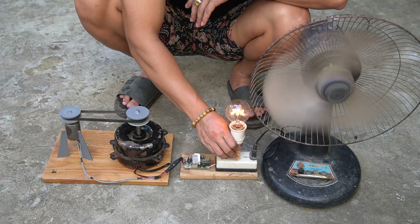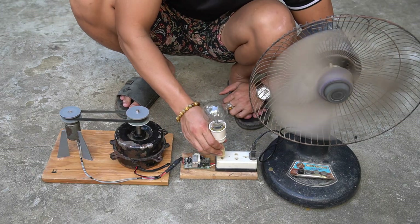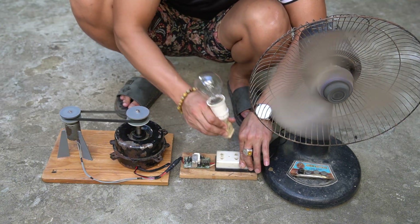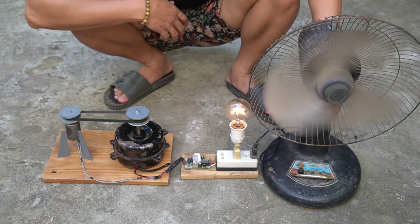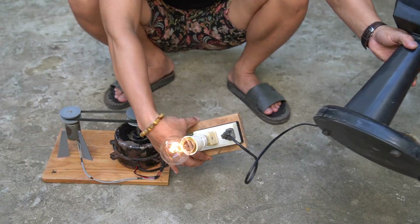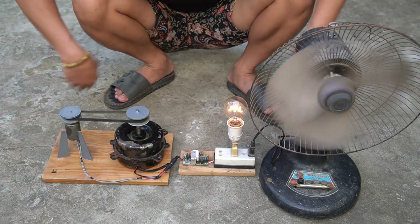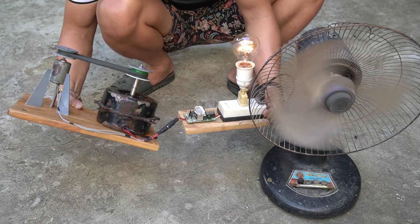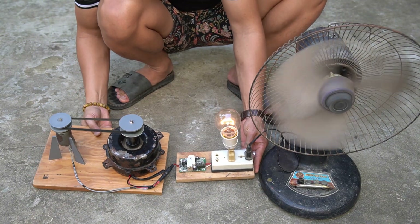Next, I'll use an incandescent light bulb for testing. It's amazing that although the generator is small, it still produces enough power to run both a fan and a light bulb.